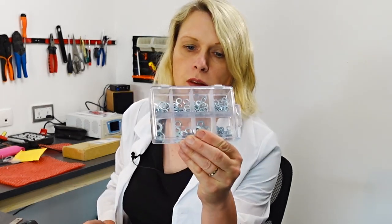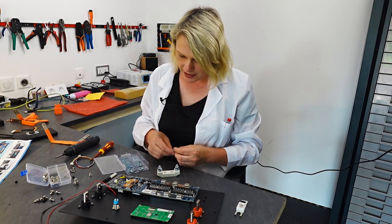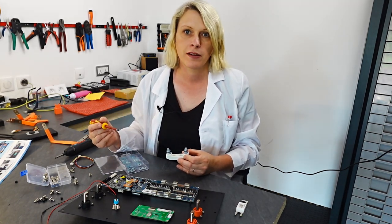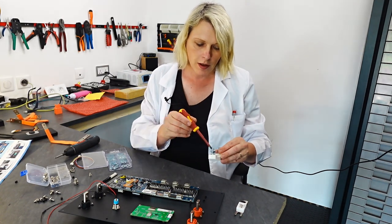Luckily I have this multi-pack of washers in stock — it's always useful when doing a job like this to have multi-packs of washers, nuts, and bolts of different sizes, which you can get on Amazon. I would not be happy if I had to drive all the way into town just to buy a washer — it would take me an hour and a half to get there and back. I've just put a washer in with one of those screws so it won't fall out.